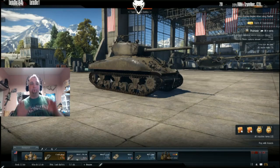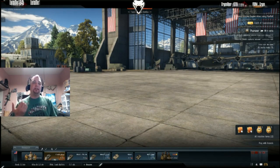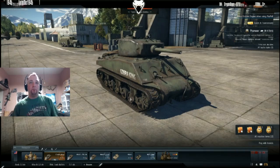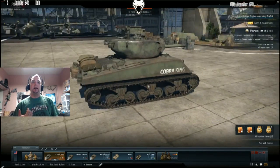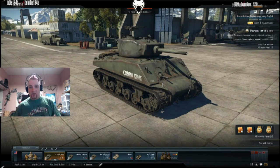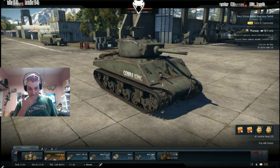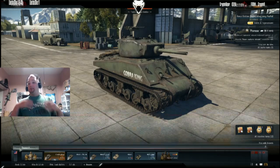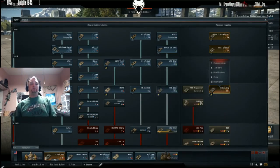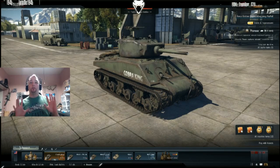Today I'm going to be doing a review of the Cobra King. The Cobra King was an actual tank that did exist — it was the first Sherman into Bastogne. When you buy this tank with gold you also get the decal 'First in Bastogne.' It is currently a Rank 3 tank with a battle rating of 5.3.